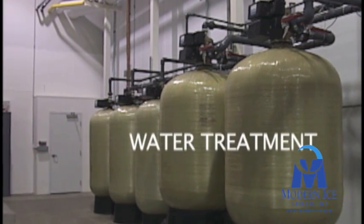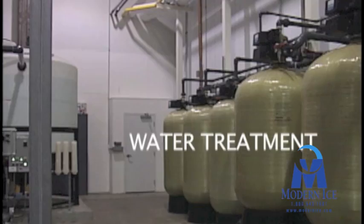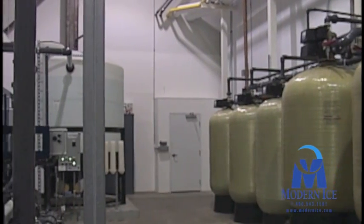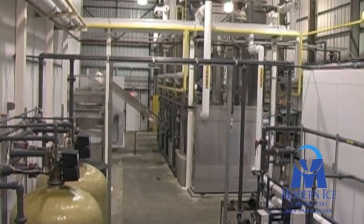One of the keys in producing high quality crystal clear ice is using purified water. In order to produce the quality of water needed, a multi-phase solution should be incorporated.